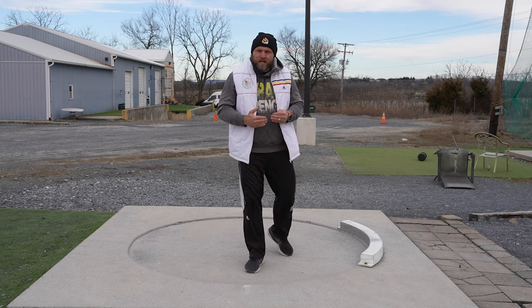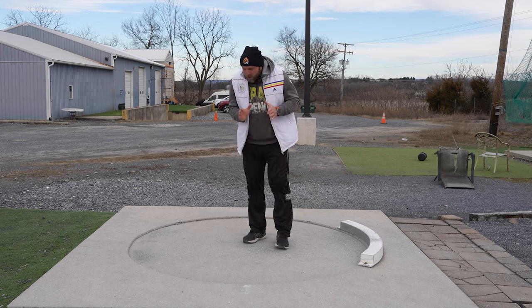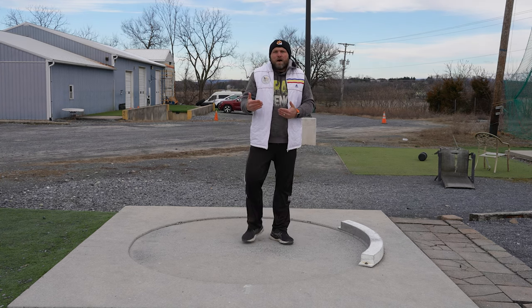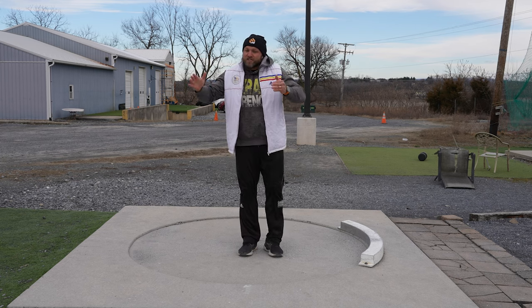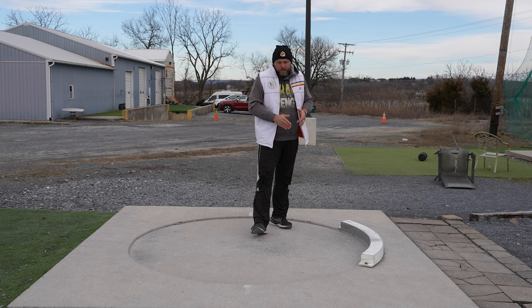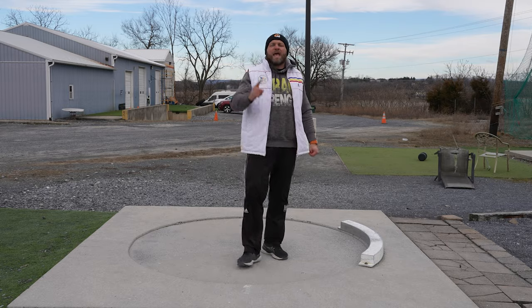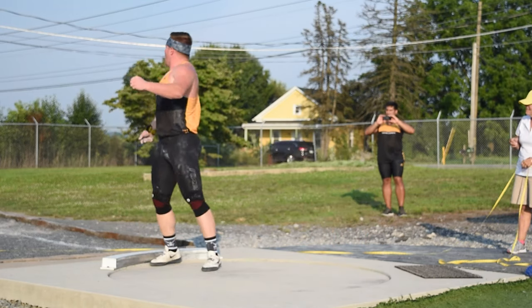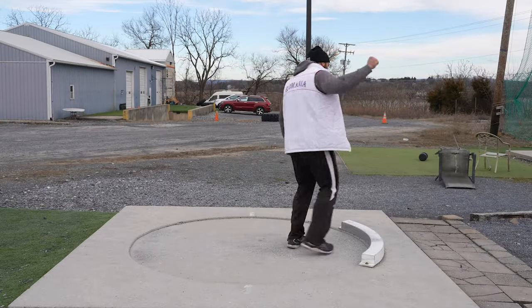When we're talking about the glide, we have to establish what technique we need to be using. One of the big factors is that most coaches don't break it down as simply as possible — we're too busy doing different drills and not educating each position. We've got a seven-foot circle; we need to accelerate out of the back as fast as possible, get to the front of the circle, and smash it.